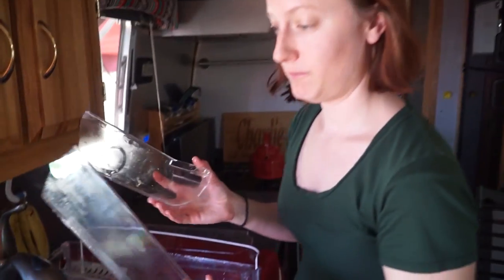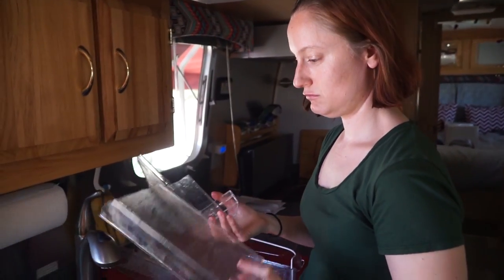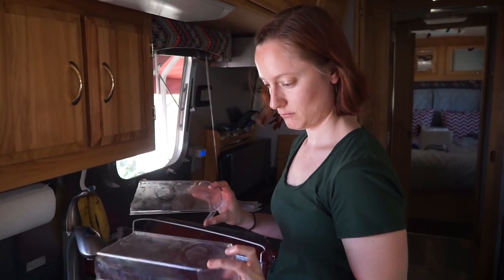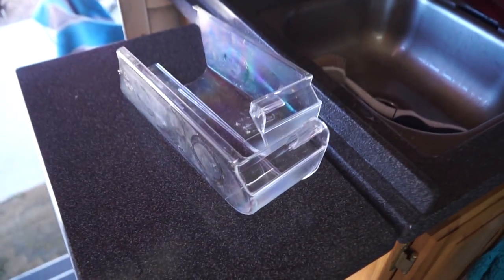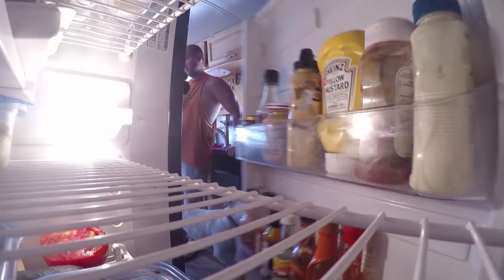We have a broken fridge shelf — we need to get a new one. I don't know what to do about that. Apparently we can't get a replacement part.